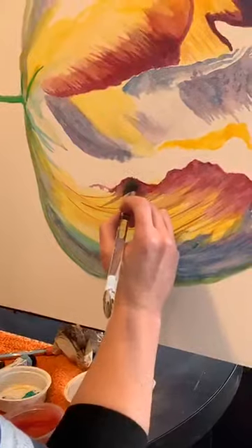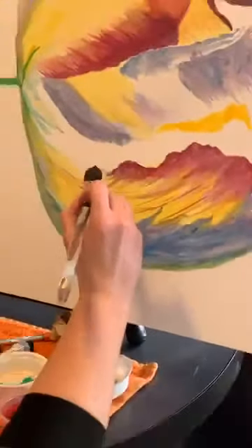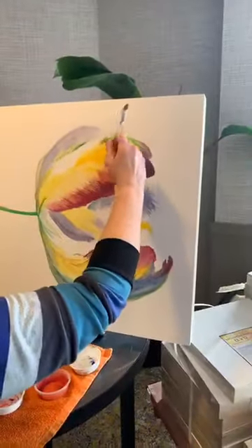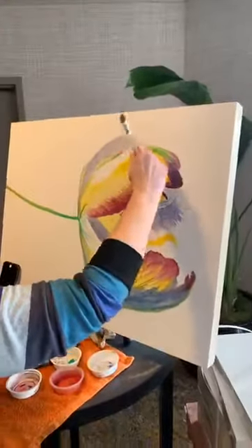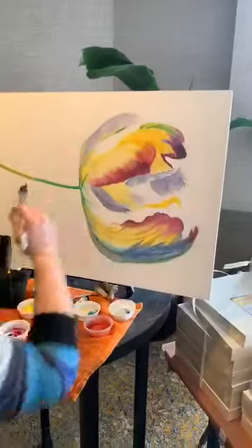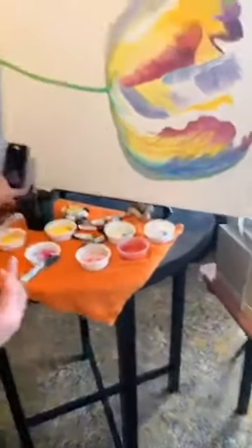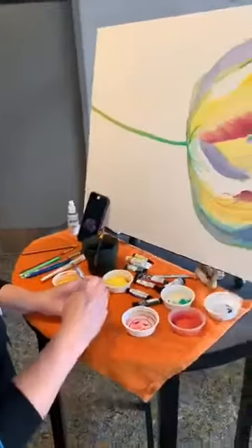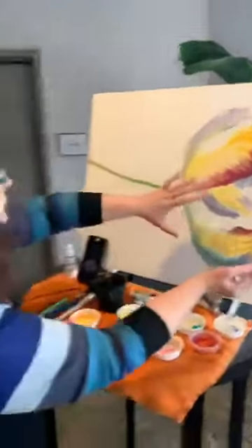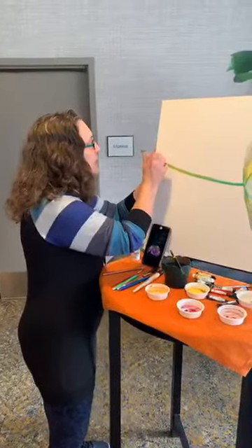Cover up a couple of pencil lines because I'm just obsessive about that. That is that kind of fine motor skill versus getting your shoulder into it. I think I need to go back to the background here. I'm not too careful right now. It's time for me to take a look at my reference photo. When I'm using darker colors, I can't as easily cover over the dark. I want to make sure that I'm bringing some of the dark down into the stem. I've gotten some of the red and blue down here already.